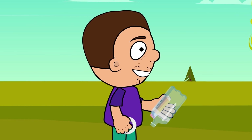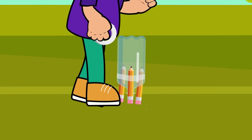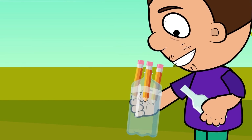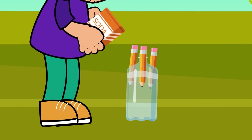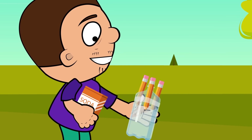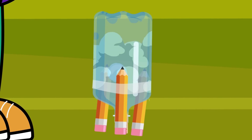Place the bottle upside down and tape the pencils on it using the tape. Turn the bottle and fill one third with vinegar. Now add 5 or 6 spoons of baking soda. Shake the bottle, close it and place it upside down. The chemical reaction inside will create a lot of carbon dioxide.